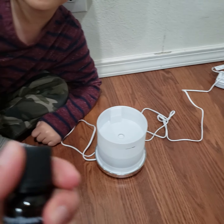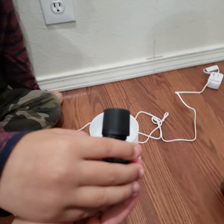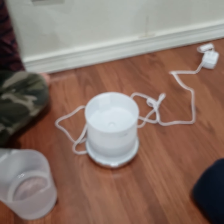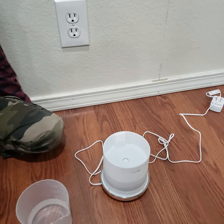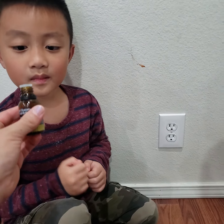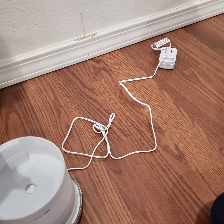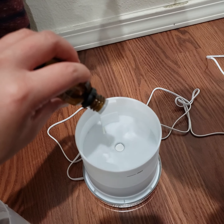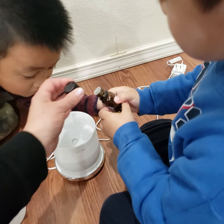Since mommy loves lemon essential oil, we're gonna put five drops. I can't open it — let me open it. Okay, you can smell the lemon! I'm gonna do five drops, let's count. Ready? One, two, three, four, five. That's it, that's enough my love, that's all we're gonna need.